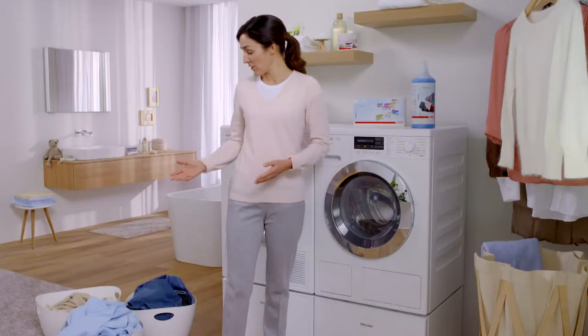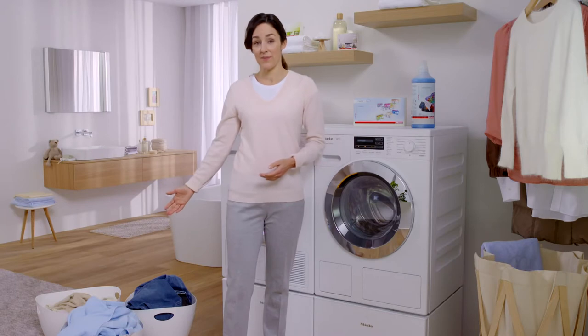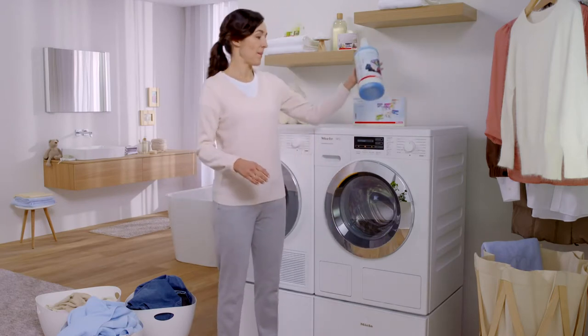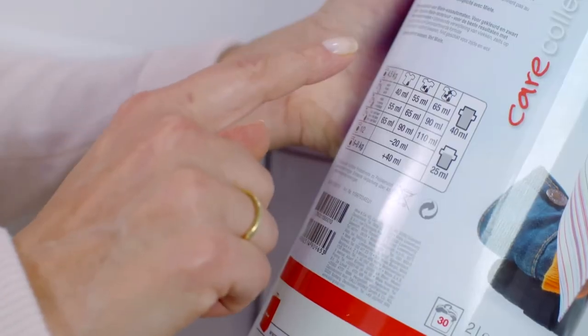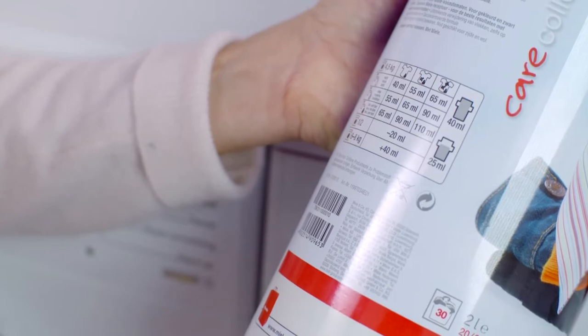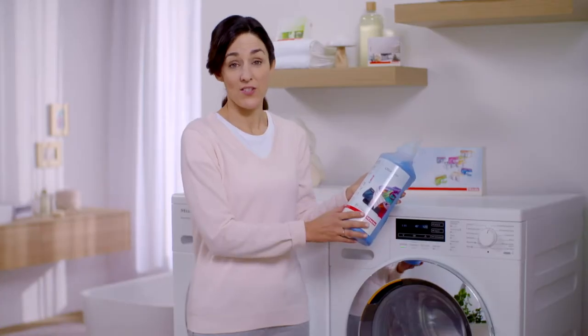As you probably know, if you want good washing results, you need to select the right program and also the correct dispensing of detergents. How much detergent do I need to use, for example, for this? The answer is on every package of detergent. Based on the load I have to wash, the water hardness in my area, and the degree of soiling, I can calculate just how much detergent is needed.